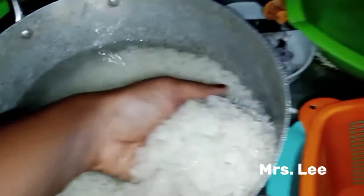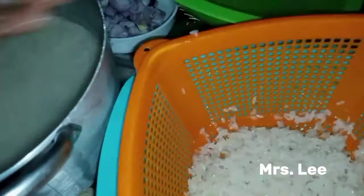My onion is finished slicing, and I've done washing the rice. Let me drain it out into the basket filter so it can drain all the excess water.